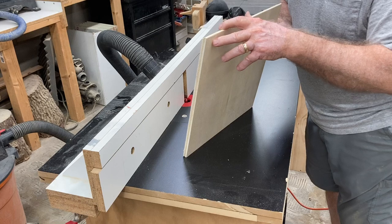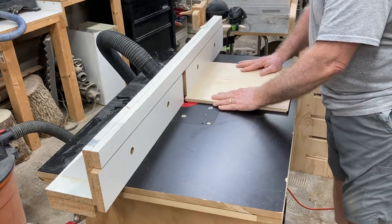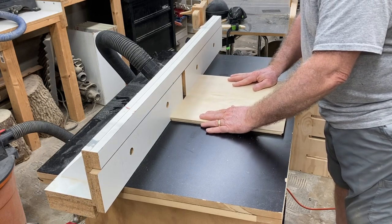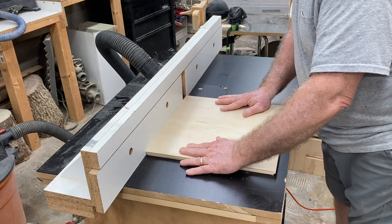Using the 45-degree bit is going to make it more challenging to get the resin to cover this edge. But this is not a traditional project, and I want to show you that you're not limited just by the traditional stuff that people do.